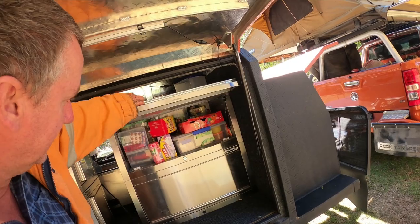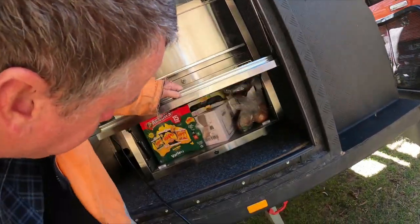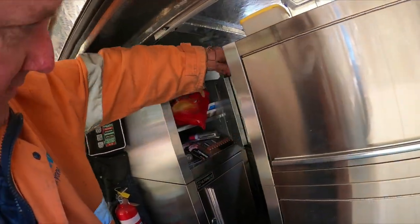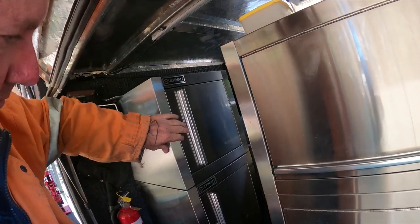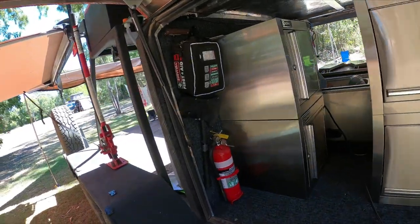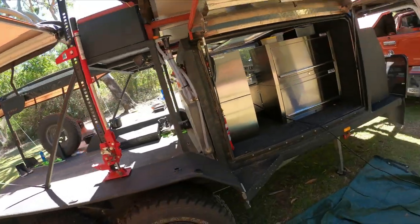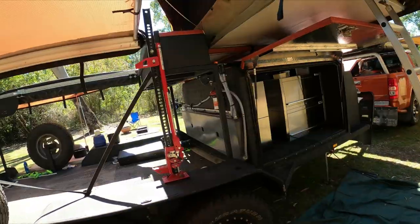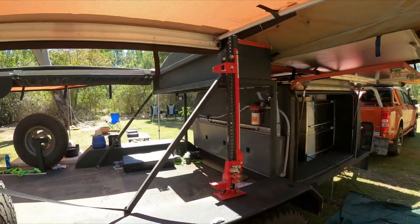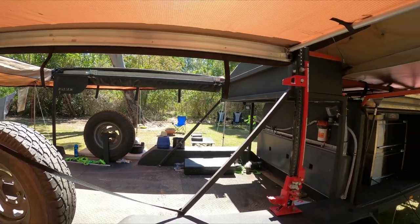We've got all the stainless steel drawers from Bunnings — just whatever you want to keep in them. It's all stainless so it won't rust. Heaps of storage in them. There's a first aid kit, fire extinguisher just in case, and a toolbox up on top just for carrying the ramps and any recovery stuff — nothing too heavy up top.